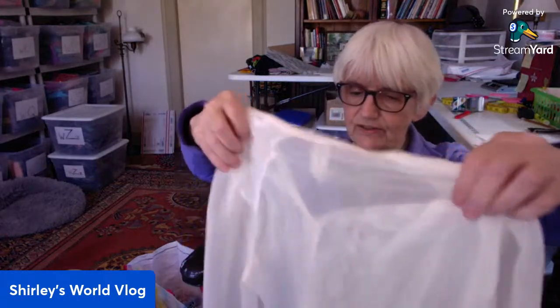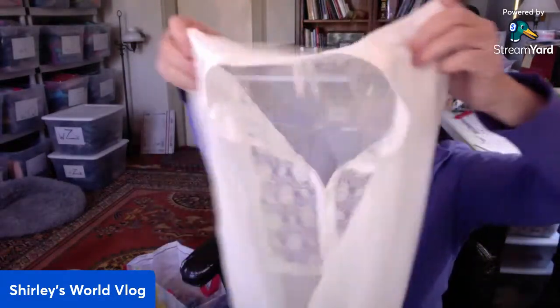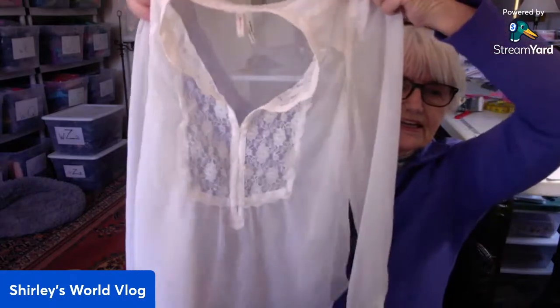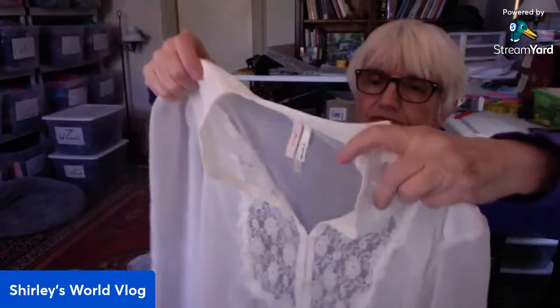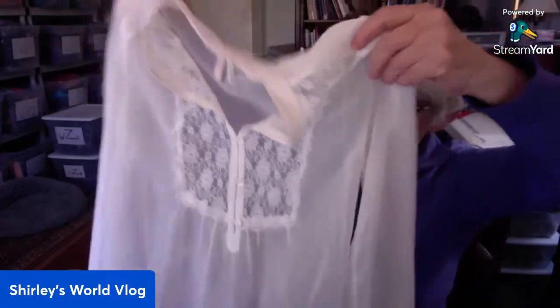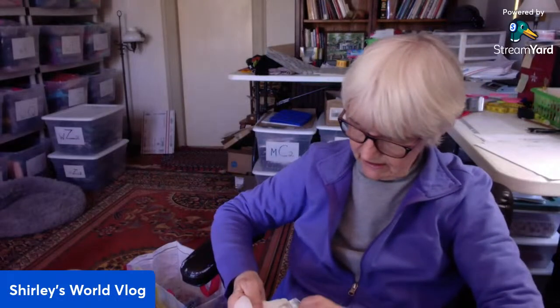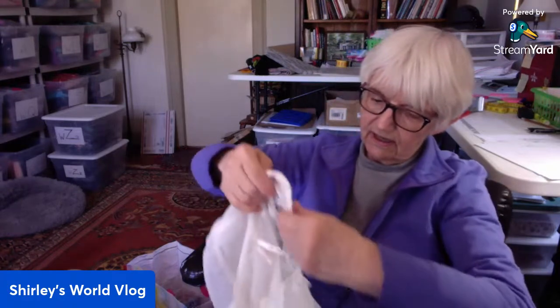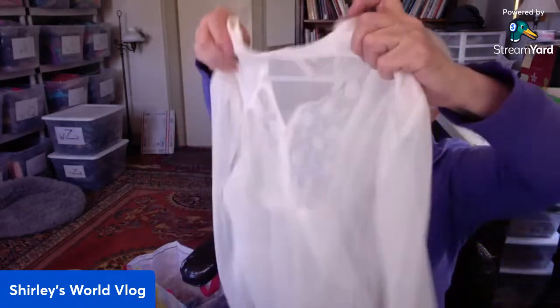I've got to get to the eye doctor. This is pretty — very very pretty, extra small. Semi-sheer white, and this is lace on the bodice. It's a beautiful top, long sleeve, polyester. Beautiful top.